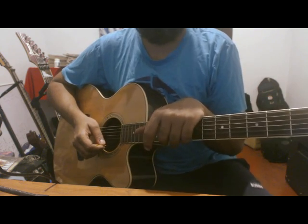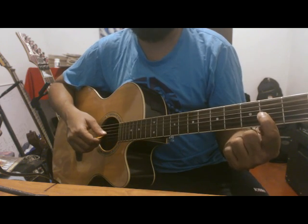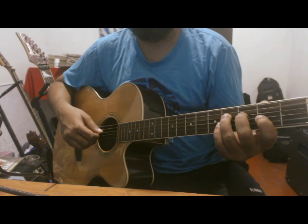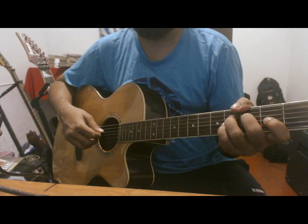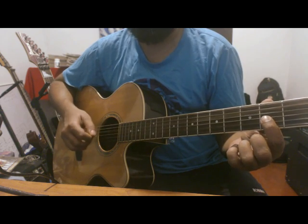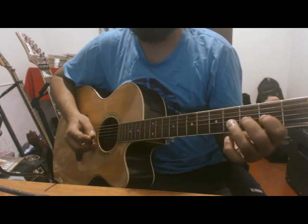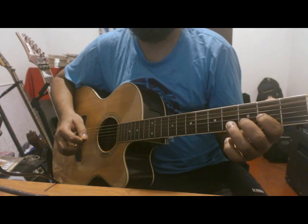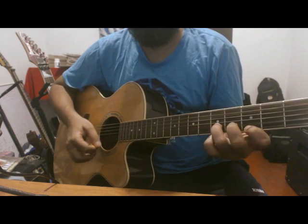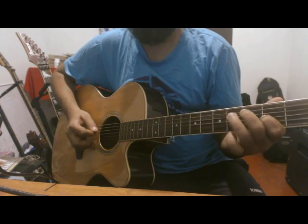We are going to play the same string on the 5th fret and hammer on the 5th fret. Then we are going to open the same string on the 5th fret and play the same string on the 5th fret.